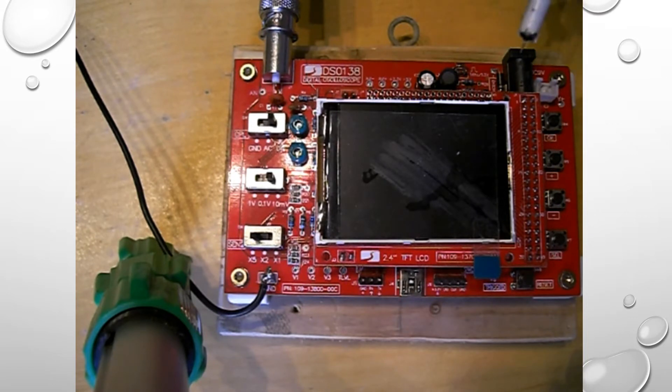This is your power input, and this is another power input. These are four switches which you can use to select options and change them. There's an OK switch, and there's your reset button.